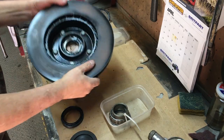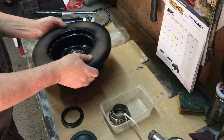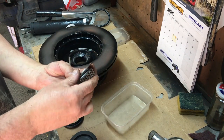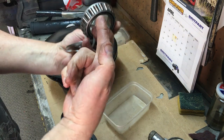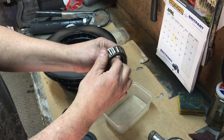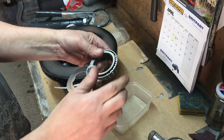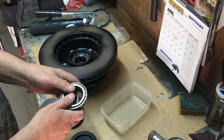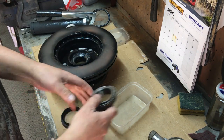Those bearings are in there now with a nice amount of grease. Remember when you're doing that, keep turning the bearing — push the grease in, turn it 90 degrees and you'll find there's nothing on those rollers. You just need to keep pushing it and pushing it until the whole thing is coated in grease, and then you're good to go. Push it in, and then the last couple of fingers of grease around the outside — job done.